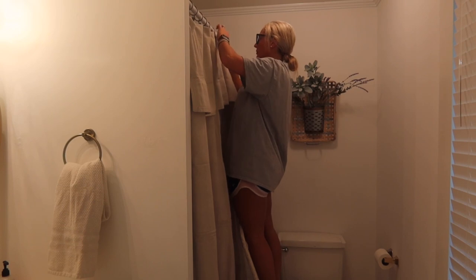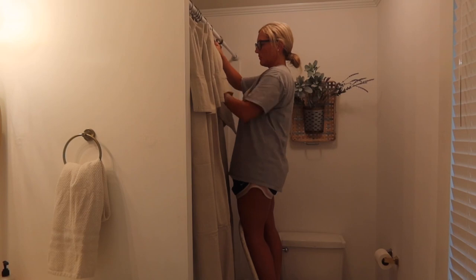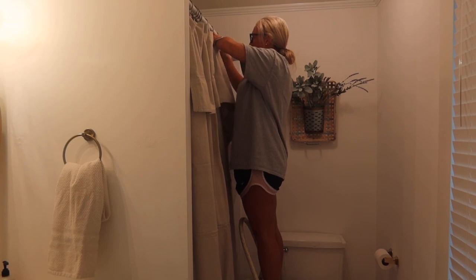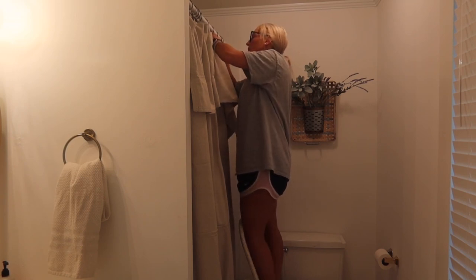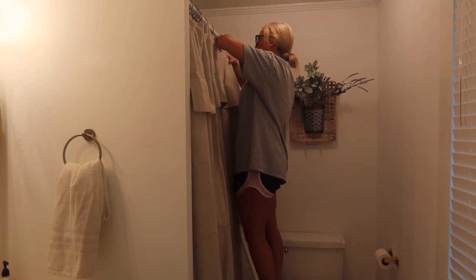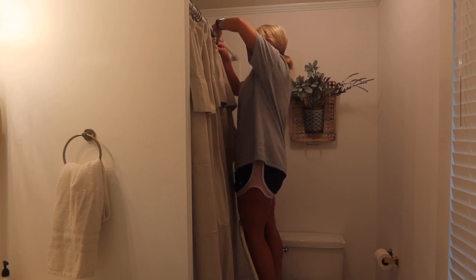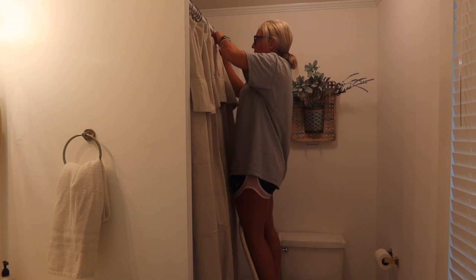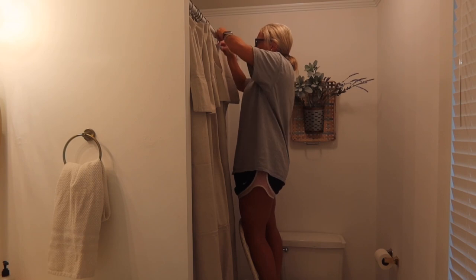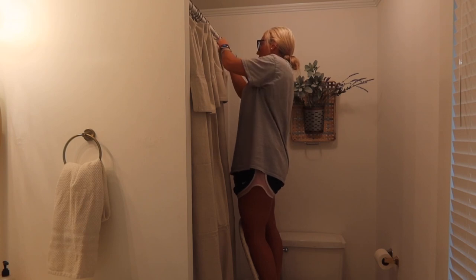The six-by-nine drop cloths are around fifteen dollars on Amazon, which is cheaper than most shower curtains anyway, and I think they look much nicer. I ordered the hooks from Amazon as well, and the bag of clips I ordered was enough for two drop cloth shower curtains, with some left over for window curtains or additional shower curtains down the road.